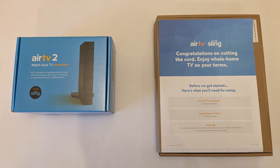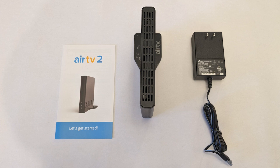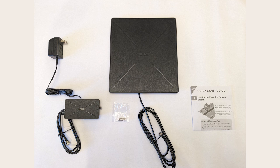Let's take a closer look at the AirTV2. It has 512 megabytes of memory, a USB 2.0 port, an ethernet port, a coaxial input for your antenna cable, and an AC power adapter. It measures 7 by 2 by 4 inches and weighs 2 pounds, so it's not a big clunky device.